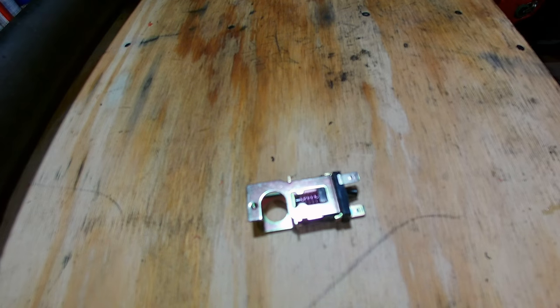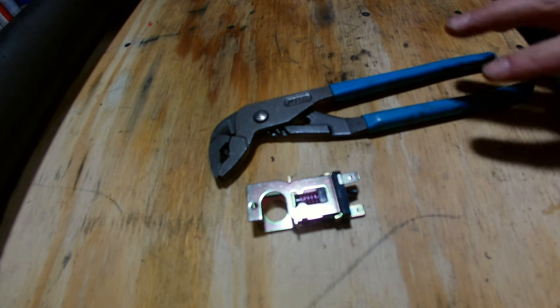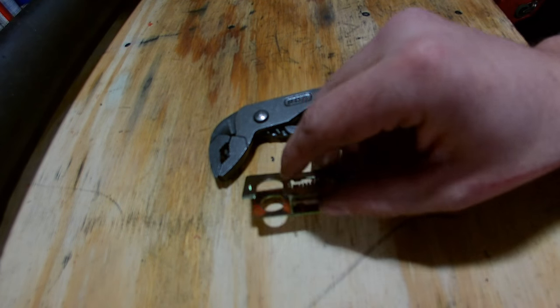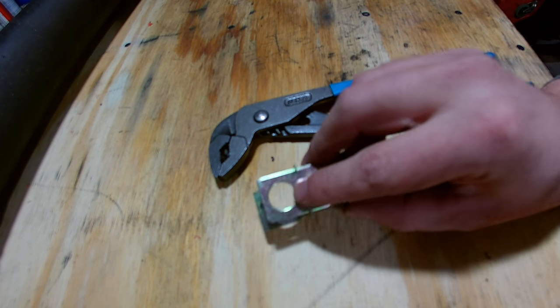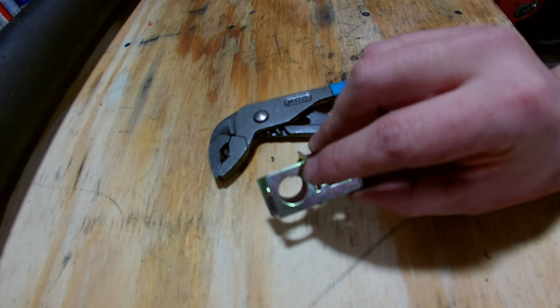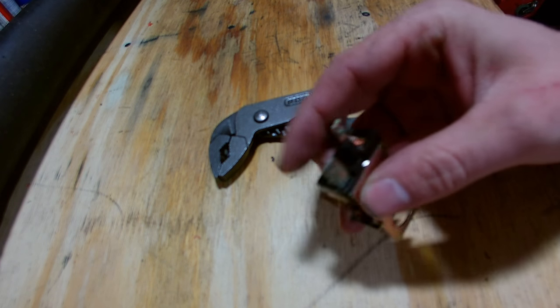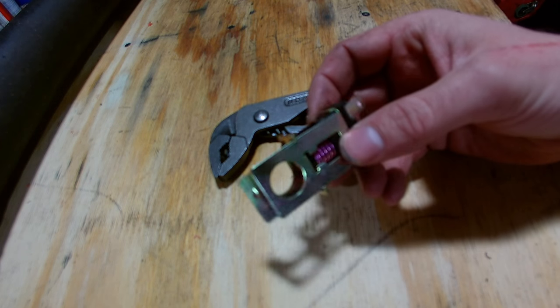There's really only one tool you're going to need to do this job, and that's a set of pliers. I'm going to use these channel locks — you could use needle nose or anything — but there's a cotter pin that is holding the rod in place, so you need to remove that cotter pin, wiggle this out of place, get the rod out of the way, pull this out, disconnect the electrical, and then put the new one in in the exact reverse order.